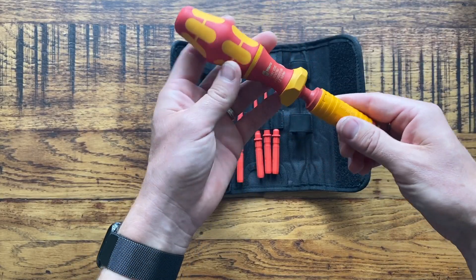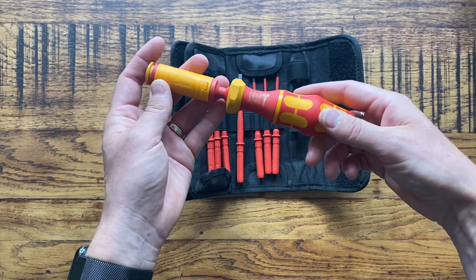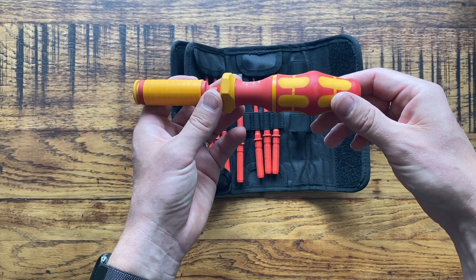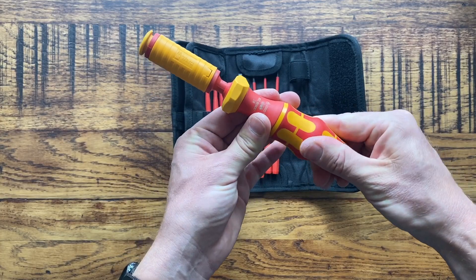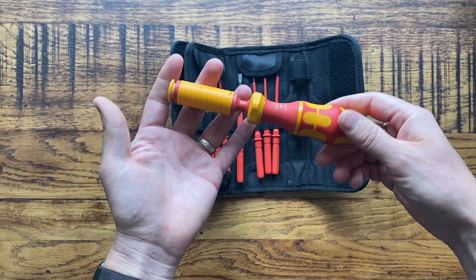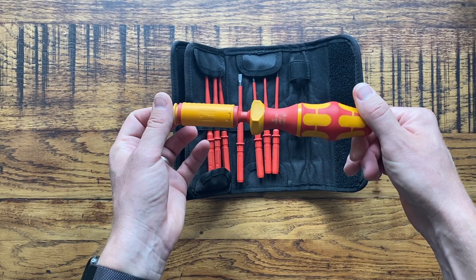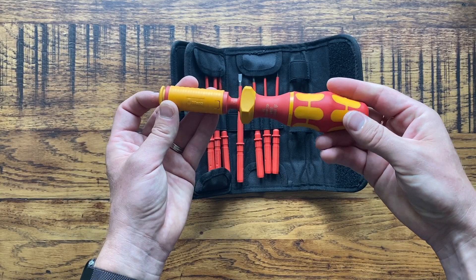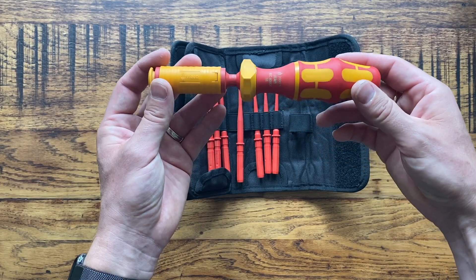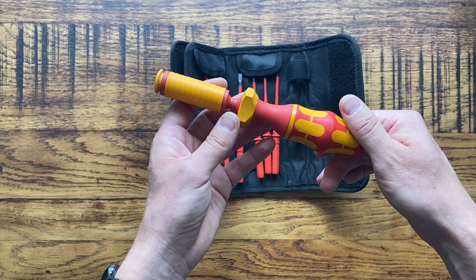Now there are a few things I want to bring to your attention about this. Weirra tools are great quality - I'm not going to worry about the quality of this, it is brilliant, and as you can see it's in pretty good condition considering I've had it for about a year. I don't use it that much - it's mainly just when I'm doing consumer unit changes and EICRs to be honest. So it doesn't get a huge amount of use, but when it does it really comes in handy.